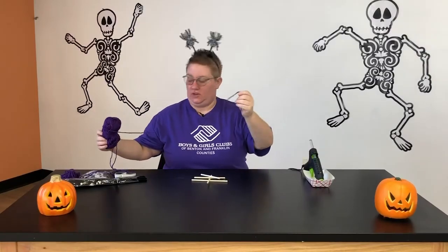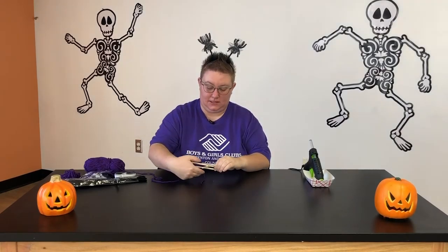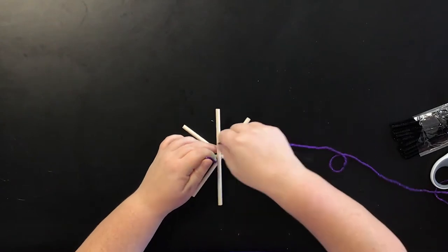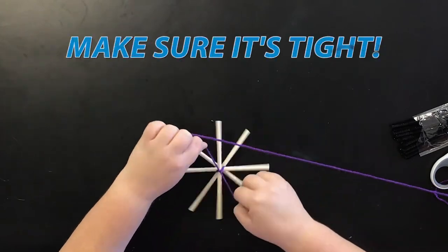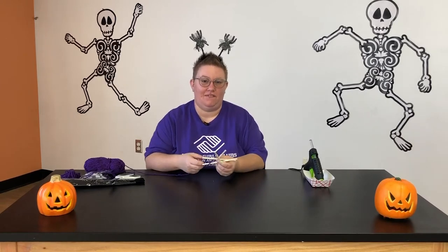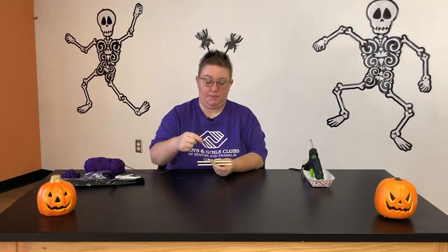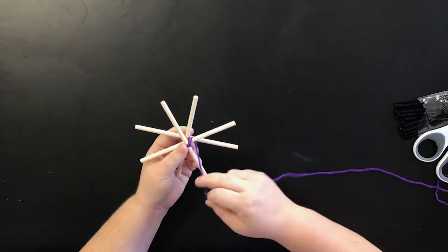Find the end of your yarn. The first thing you're going to do is take it right to the center of your cobweb, go under, and give it a good double knot. Now comes the fun part — we're going to start creating that fun spider web. Every spider web is different and unique, so it's all up to you. I'm going to take one side, start, and go under and over.